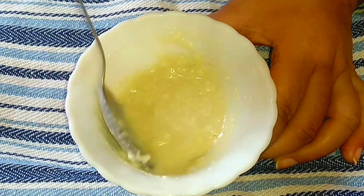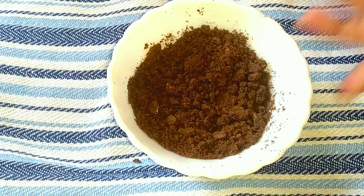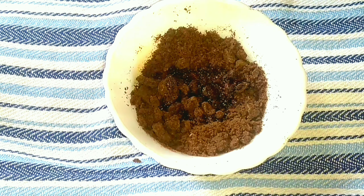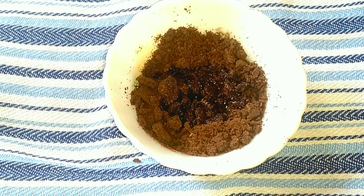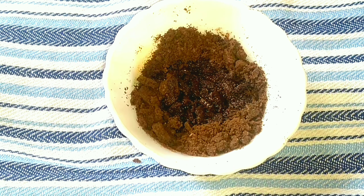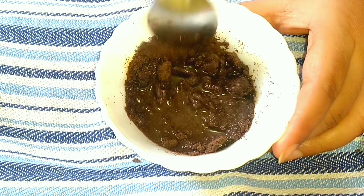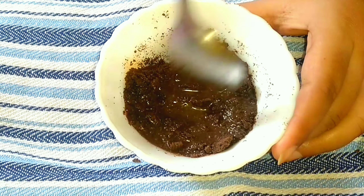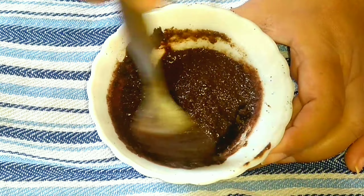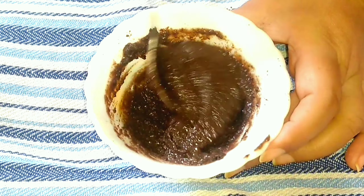Our white Oreo cream is ready. Moving on, with the Oreo powder I'm going to prepare an Oreo powder cream — apply three tablespoons of water or milk and then just mix it all together well to make a perfect Oreo cream.